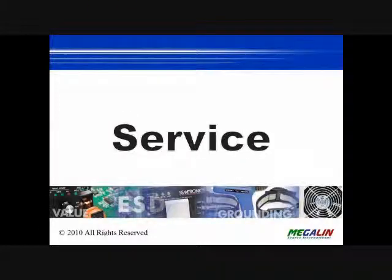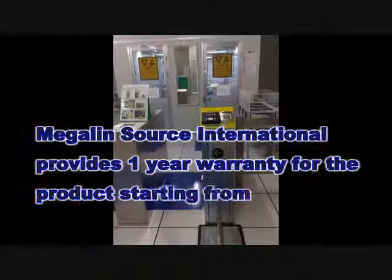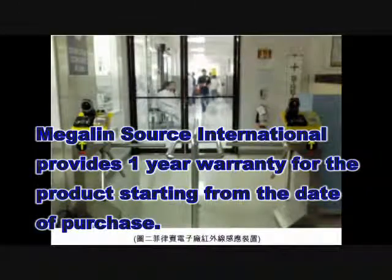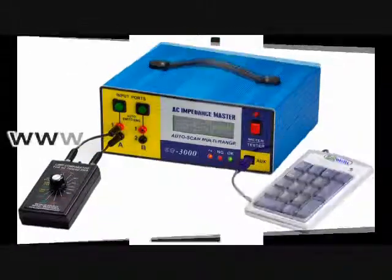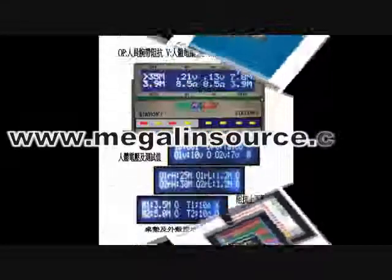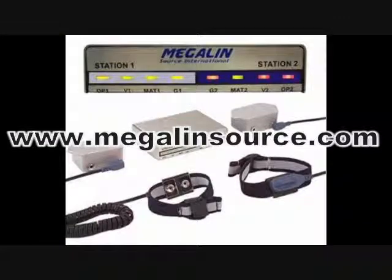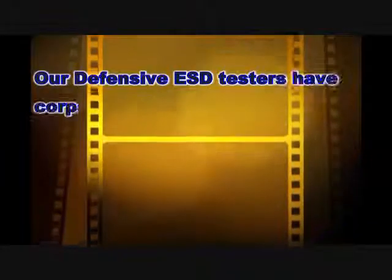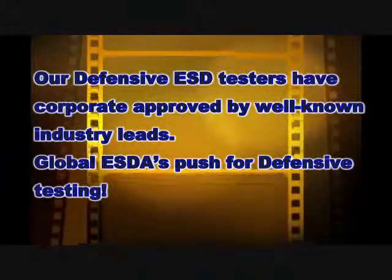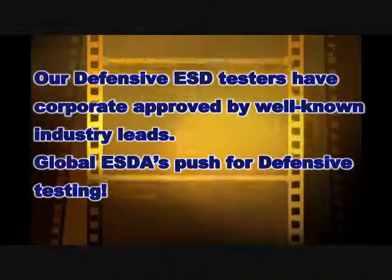Megalynsos International provides a 1-year warranty for the product starting from the day of purchase. For more product and application information, please refer to our website at www.megalynsos.com or contact our regional authorized distributors. Our defensive ESD testers have been approved by well-known industry leaders, and global ESD has pushed for defensive testing.